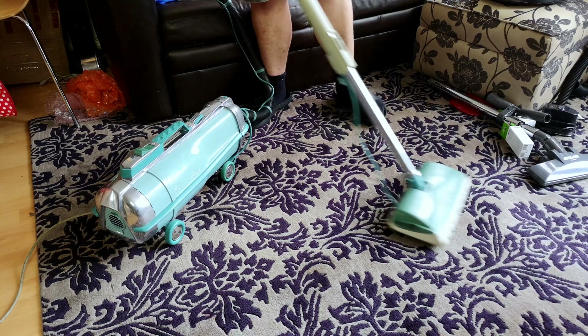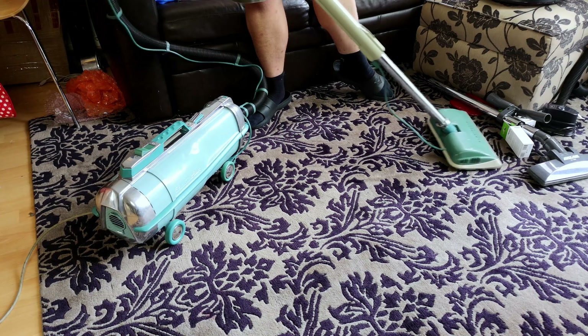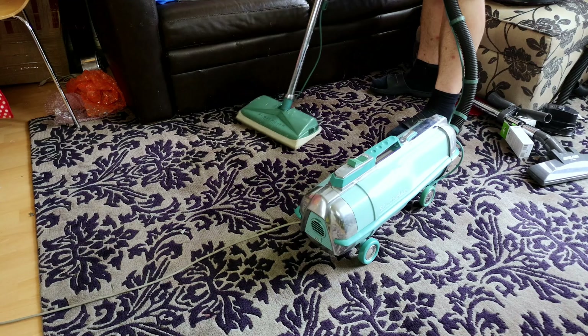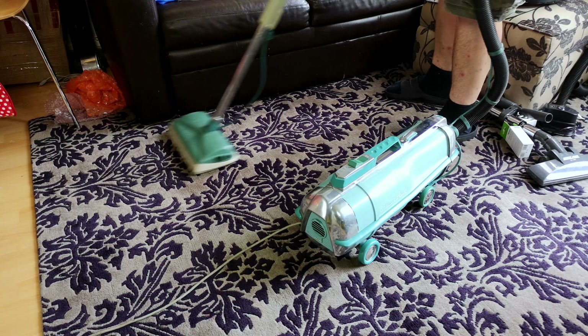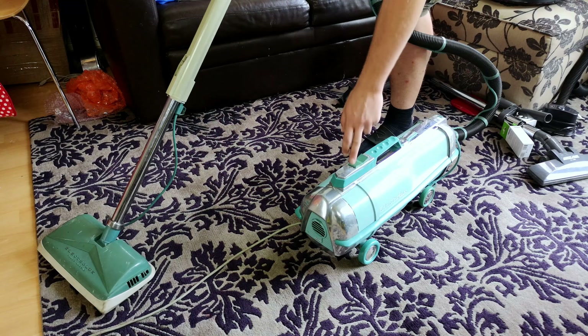It actually moves quite nicely. It's louder than the machine — if I unplug the power head, the machine is whisper quiet. This is by far louder. Oh, it's so nice to use. I've only seen these in pictures, and now I have them in my front room. It is groovy and it's so nice.